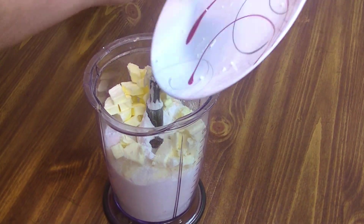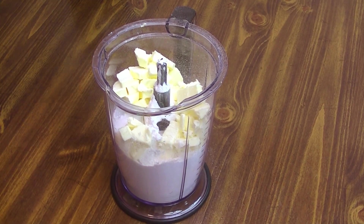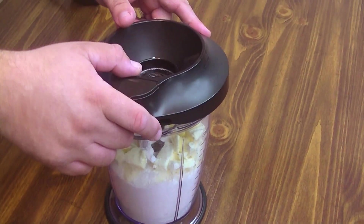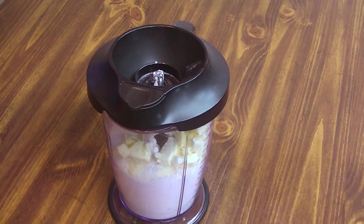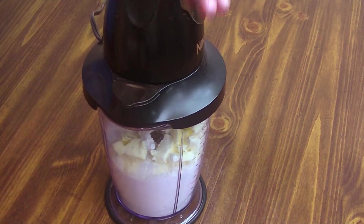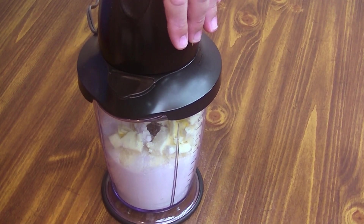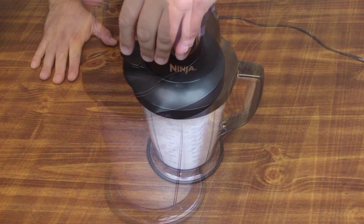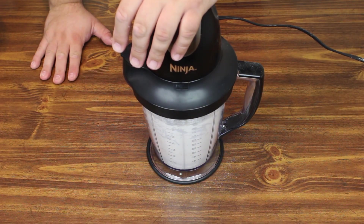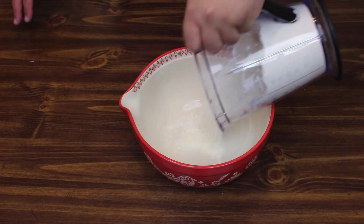Get all that off here, pop our lid on, and you're just going to want to pulse this enough so it looks like coarse breadcrumbs when it's all said and done. Okay, so we got all our dry ingredients mixed in together — let's go ahead and put them in a bigger bowl here.